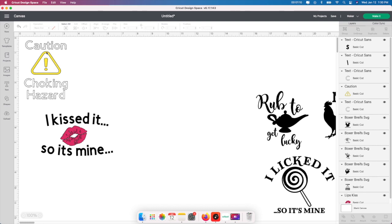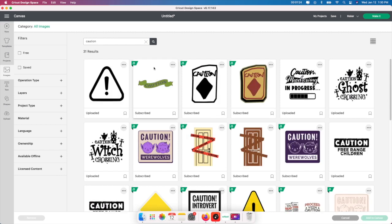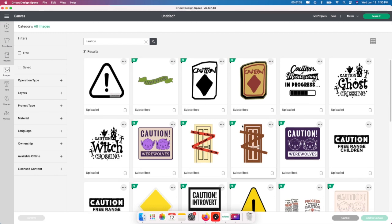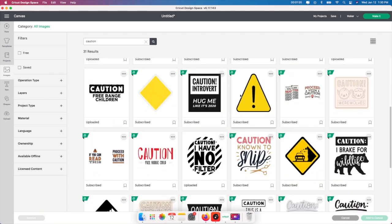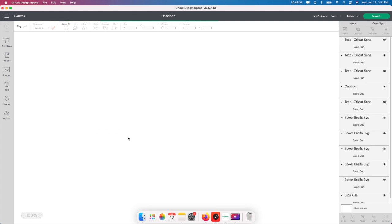So the way you want to find an image is go to Images on the left-hand side in Design Space, and then type in 'caution' or whatever you're looking for. Like if you're looking for lips, you can search that too. I just put in caution and clicked the magnifying glass. This is the one I originally used — I got it from Google and cleaned it up. If you see the little green A, that means you can use it for free. I pay for the yearly subscription so I get this one free. I'm going to add that one to the canvas.